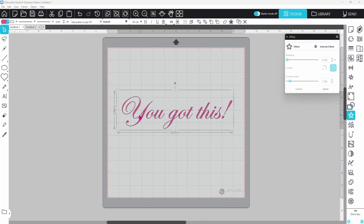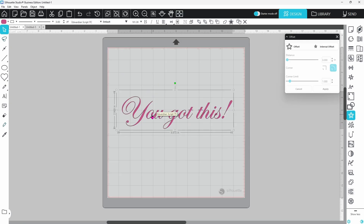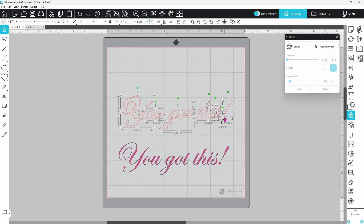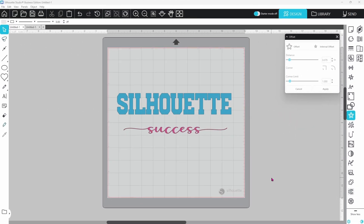Now let's talk about using the offset tool to thicken up fonts. If we zoom in on some of these lines you can see they are very thin in some spots, which makes them both difficult to cut and difficult to weed. We can thicken these spots up without compromising the design by using the offset. You typically want a small offset — I like to start with 0.015 and go from there. Even though it's small, it makes a huge difference in how it cuts and weeds. Pull the original away, group everything together, fill with color, and it looks very similar to the original but the thin bits are much thicker.